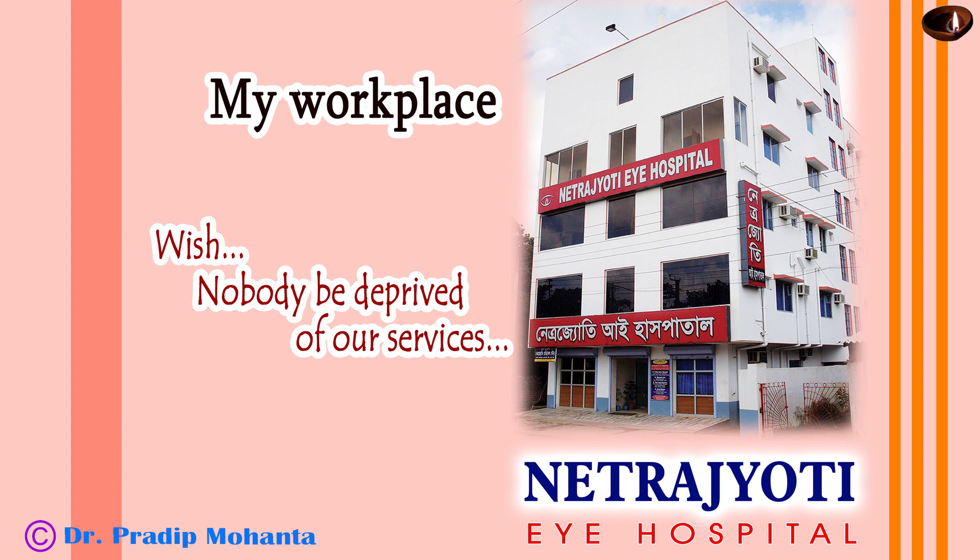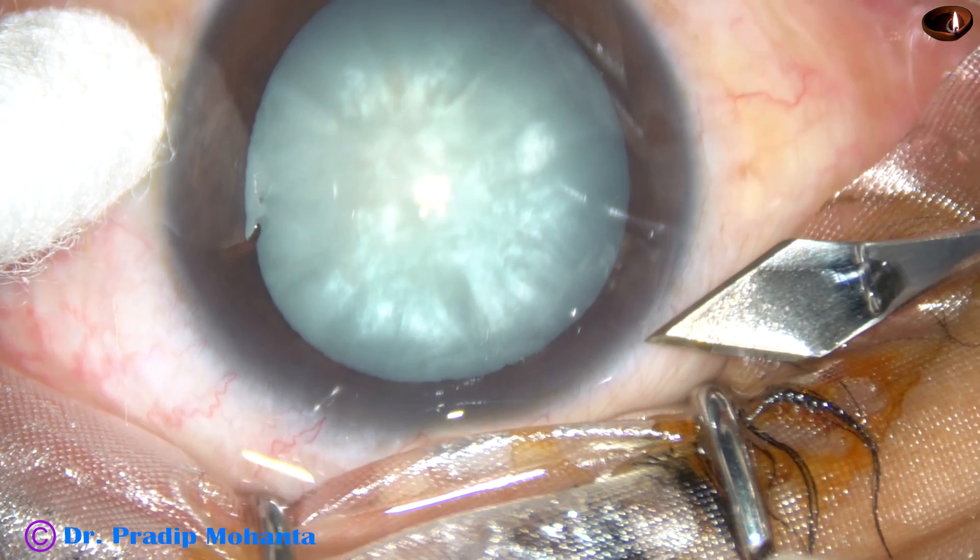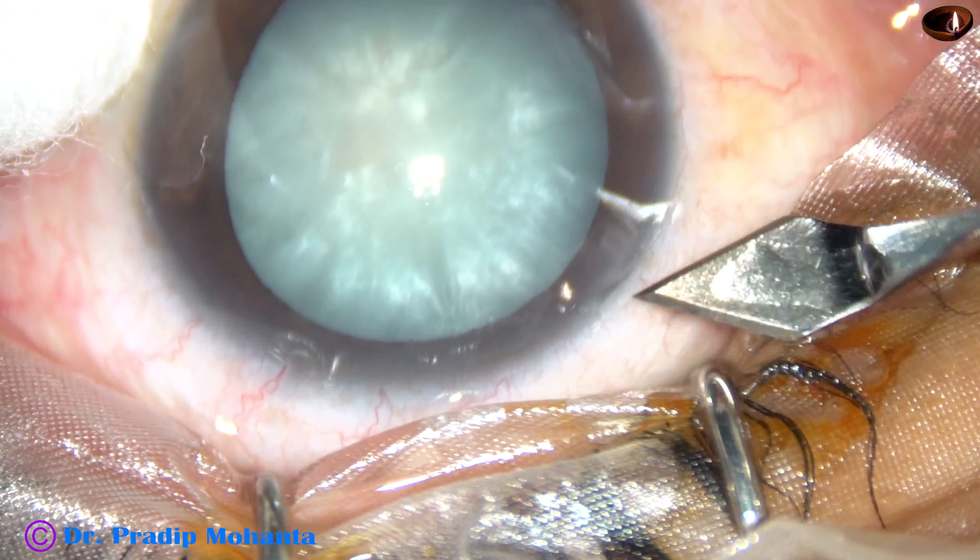Dear colleagues, welcome to my workplace at Ranaghat, West Bengal, India. In this video, I'm going to share some tricks to manage intumescent cataracts.